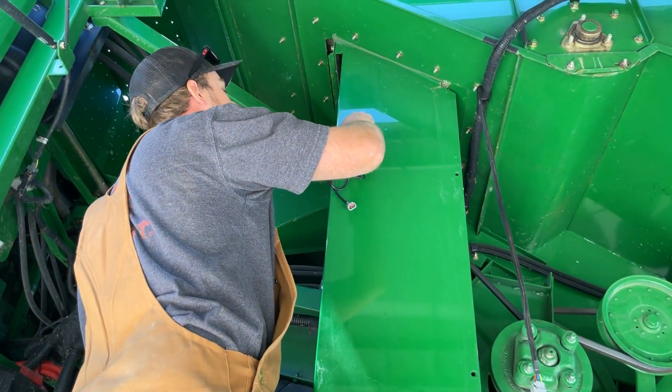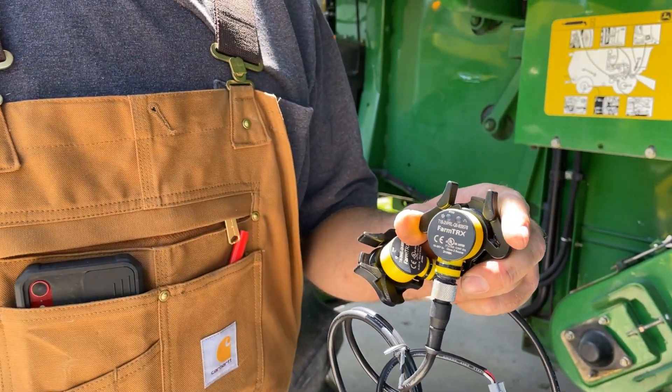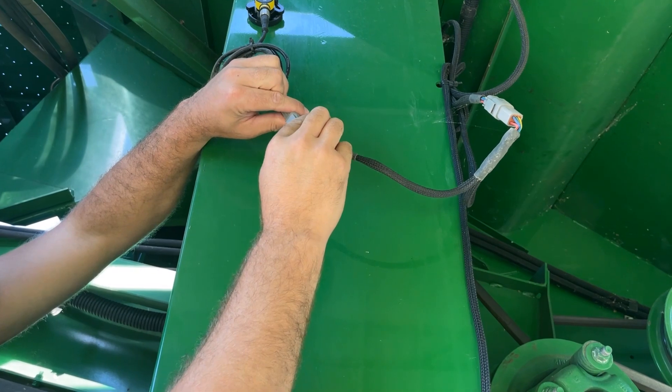Remove the drill guide after one minute. Insert both optical sensors into the plates and turn clockwise to lock. The sensor with two LEDs goes on the front face of the elevator. Connect the sensors to the primary wiring harness.